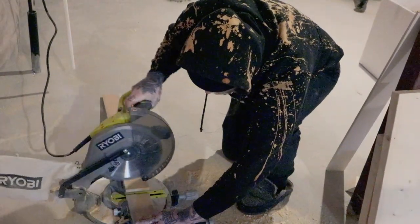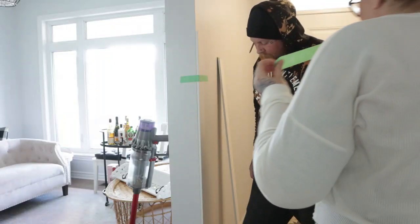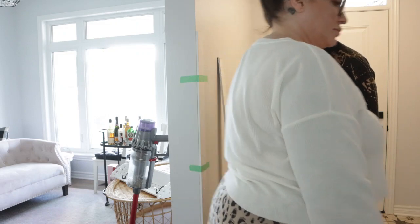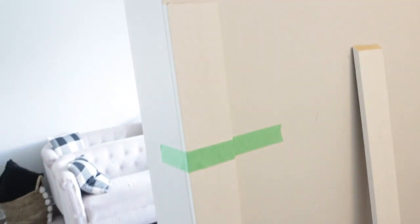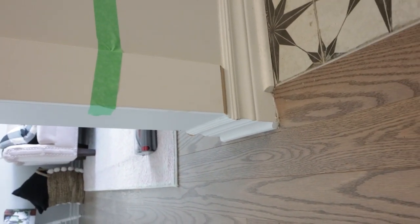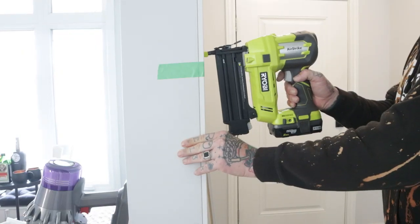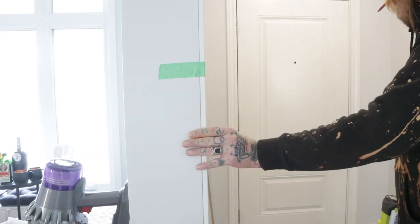To get started, we figured out the height for the initial boards. Nate got to work cutting pieces down in the basement — his preferred workshop. For the first piece, we just taped it to the wall to keep it really level and in line with the edge of the wall. We cut the bottoms at an angle to blend in with the baseboards, and then we used our trusty nail gun to get this project underway.